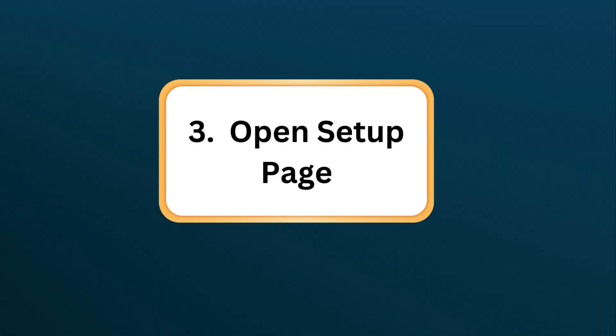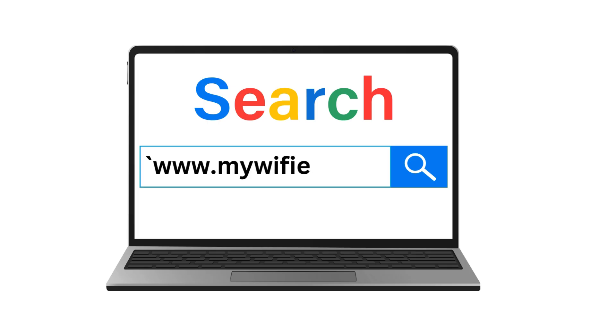Step 3: Open setup page. Launch a web browser and go to www.mywifix.net to access the extender's setup interface.